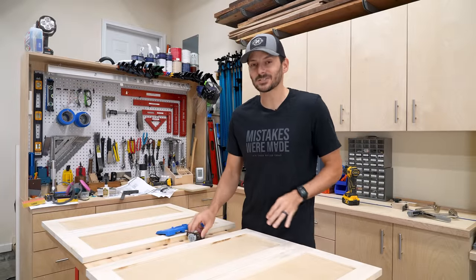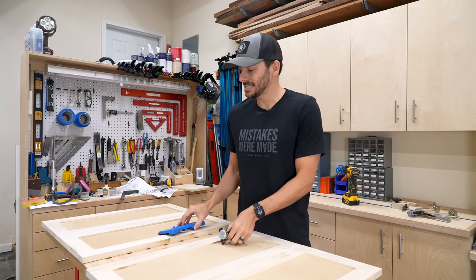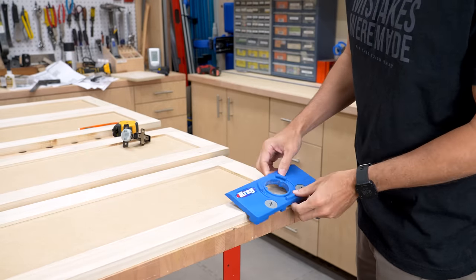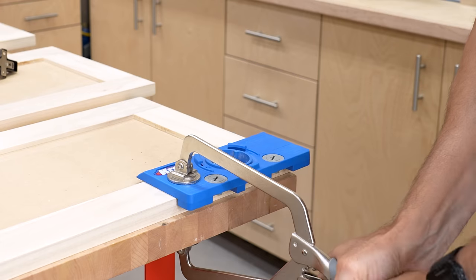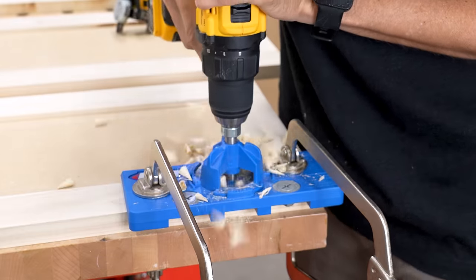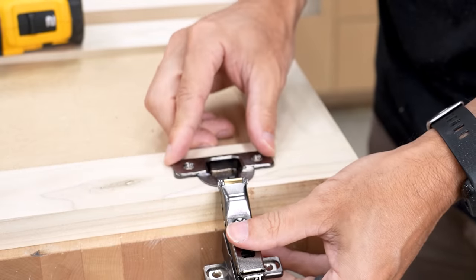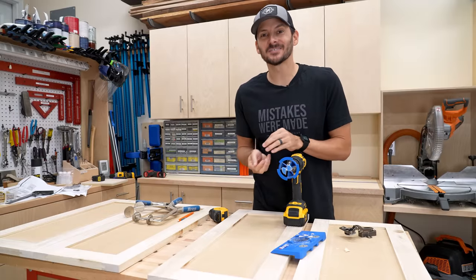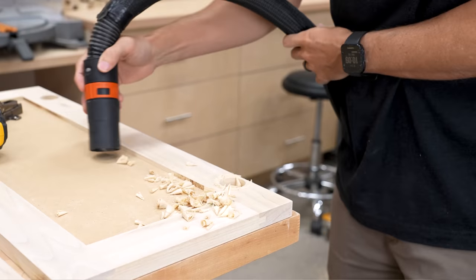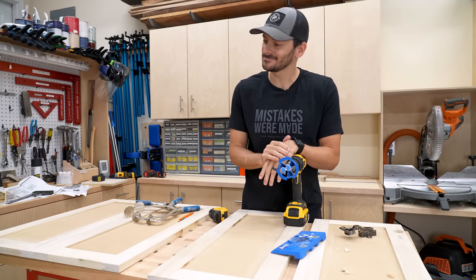The doors are out of the clamps, they're looking great, and now we can start doing some hardware. I'm going to use these soft-close door hinges and I need to mount the holes using this Kreg concealed hinge jig. I mark three and a half inches on the back side of the door, clamp the jig in place, and it gives me the perfect offset for that hinge. Then here's the other part of the jig with a Forstner bit — drill it out and you've got the perfect hole for the cup. I'm going to drill the rest of the doors, get the hardware on the cabinets, and put them in place to make any adjustments before painting.